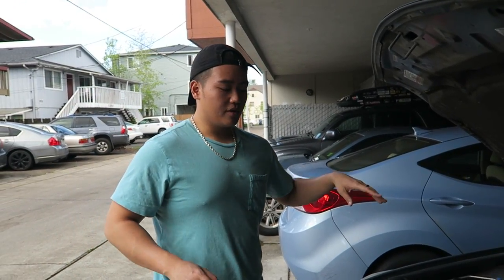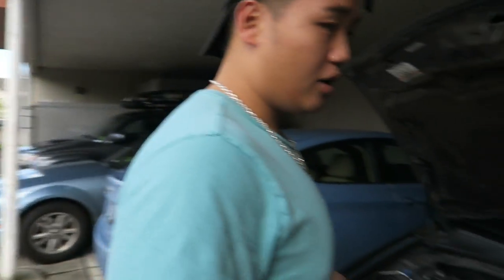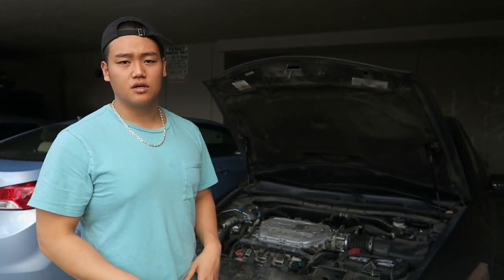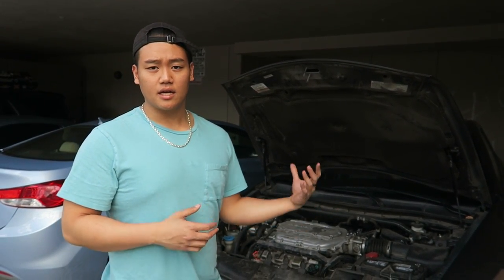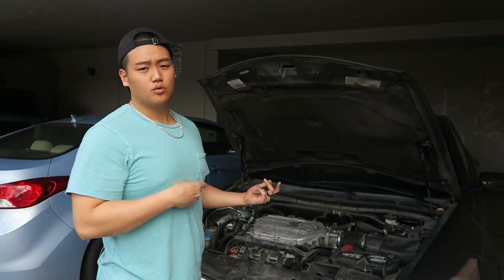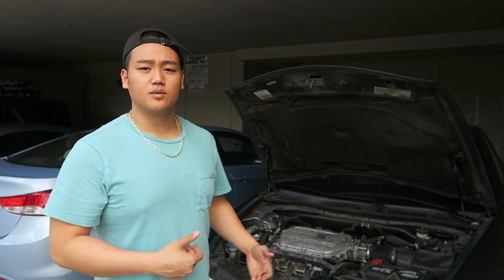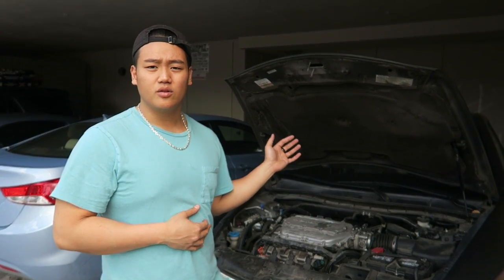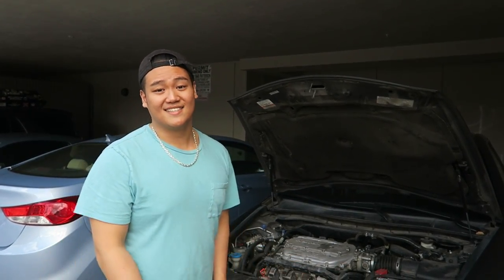If you want to save money and not take it to a shop, you can save yourself $250 on spark plugs. Because you might not need to replace all of them — take it to AutoZone or O'Reilly's or some auto parts store. They have free engine checking devices that'll tell you if there's a misfire and which cylinder. That way you can change just one spark plug for around $10, and if you've already got tools, that's all you spend.